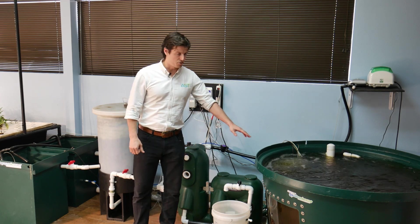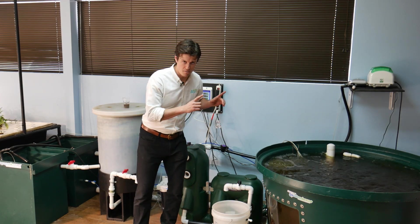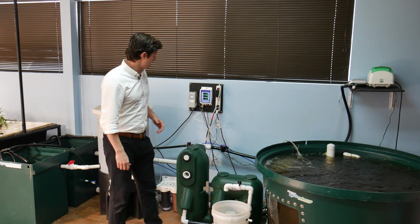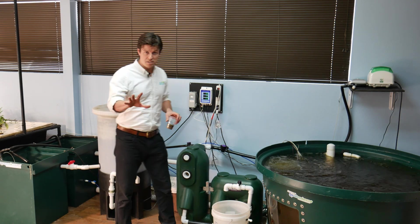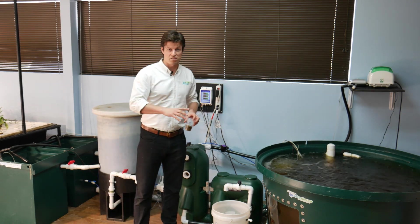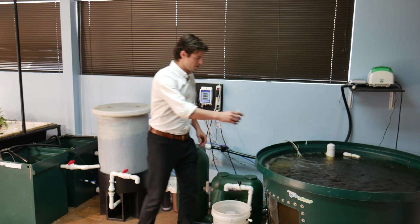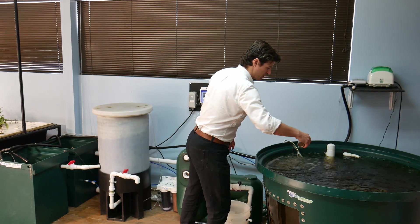So this is a 200 gallon tank. We've got some hungry hybrid striped bass fingerlings. We're going to feed them now — this is my daily maintenance for this system on the aquaculture side. So I'm gonna get a little bit of feed in for these guys.